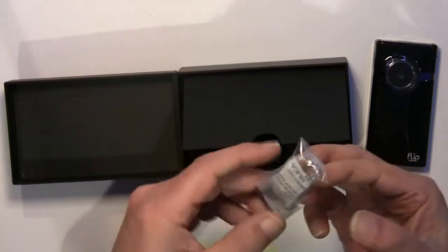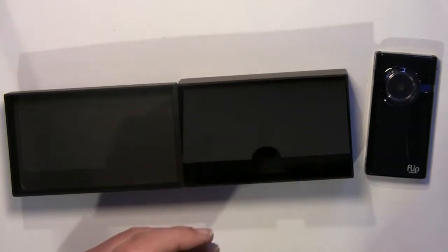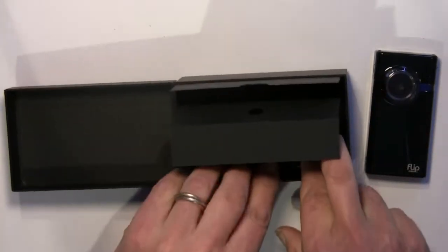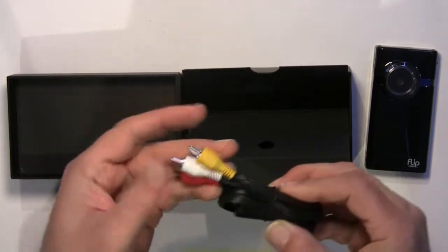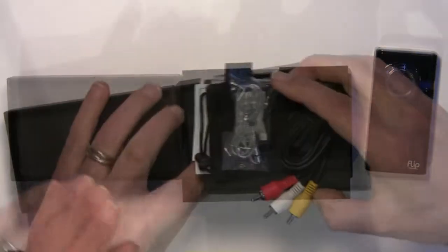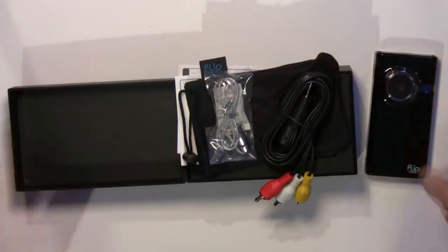This is a lanyard, which you can attach to the camera. Some might find this useful. And there's a connection cable, which can connect your camera to your TV. Unfortunately, this doesn't allow viewing in high definition. And that's the whole package.